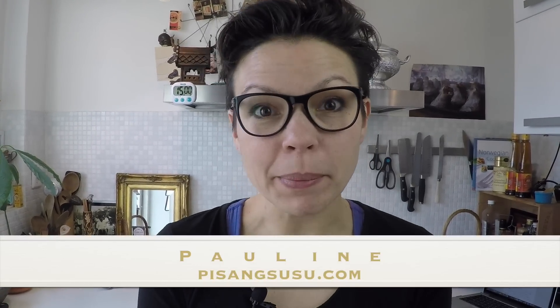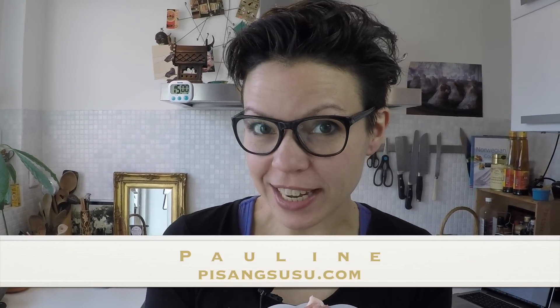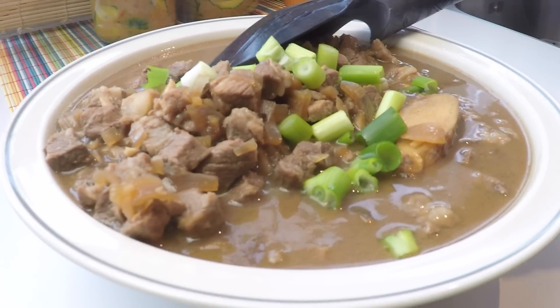Welcome to my tiny kitchen. Today I'm going to make babi ketchup, another Indonesian classic. It's pork — fatty pork with lots of ketchup manis, soy sauce. Babi ketchup is a sweet meat dish.